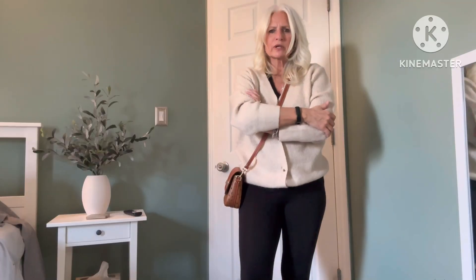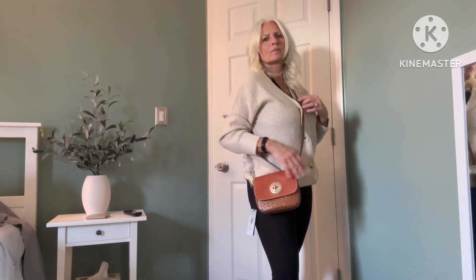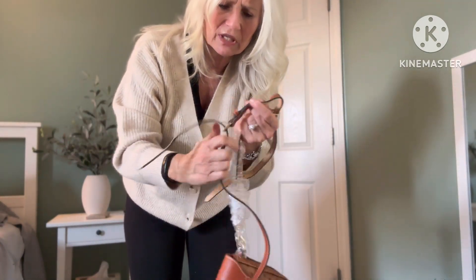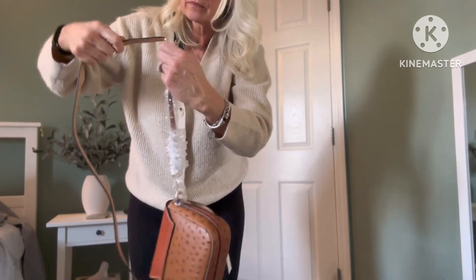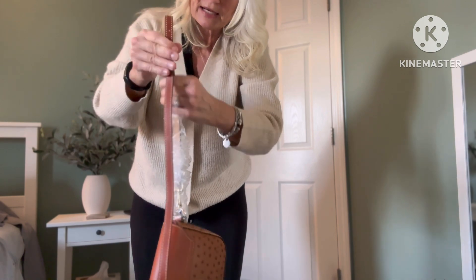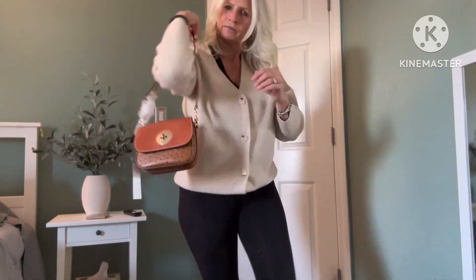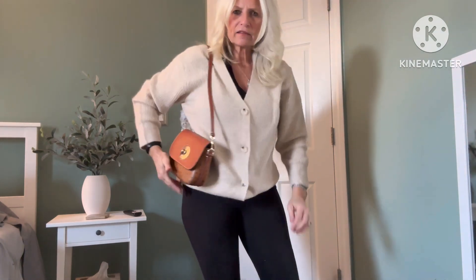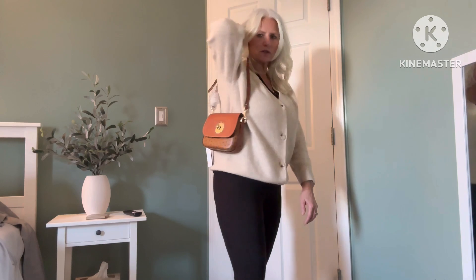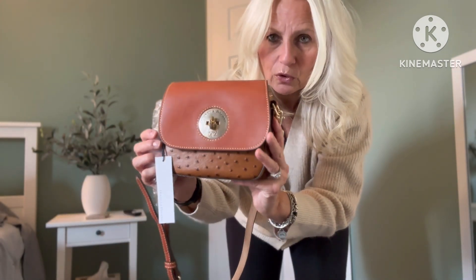Here it is as a crossbody on the very middle setting. Now I'm going to take that middle section out so you can see what it looks like as a short shoulder bag. It doesn't look like it's going to be that short. Here it is on the shortest setting — it's still a somewhat longer shoulder bag. That weird length — I think if it was going to be a shoulder bag I'd rather it be a little bit higher so you could use it more as an evening bag. But this is detachable so you can add your own strap or chain to dress it up if you wanted.